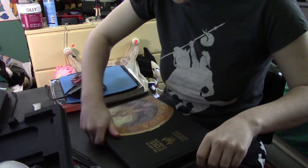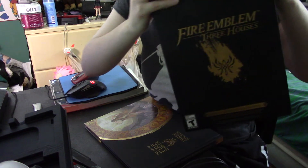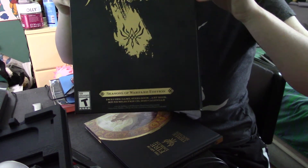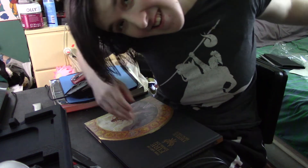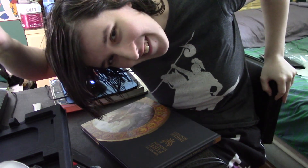So thank you for joining me for this unpacking video for Fire Emblem Three Houses Seasons of Warfare Edition. This is your lovely host signing off, and I'll see you all next time!